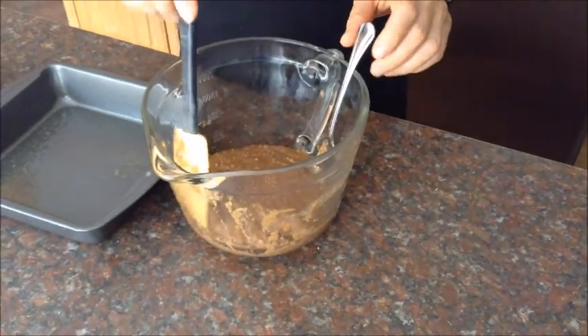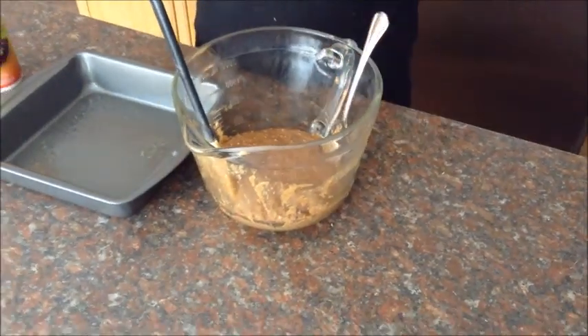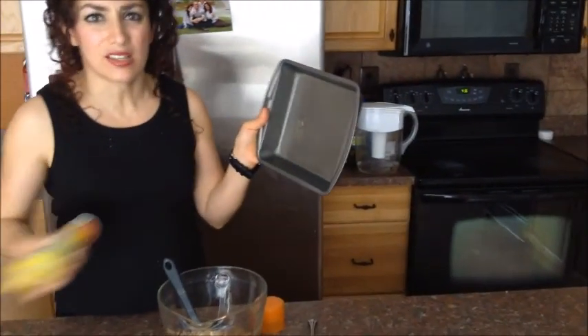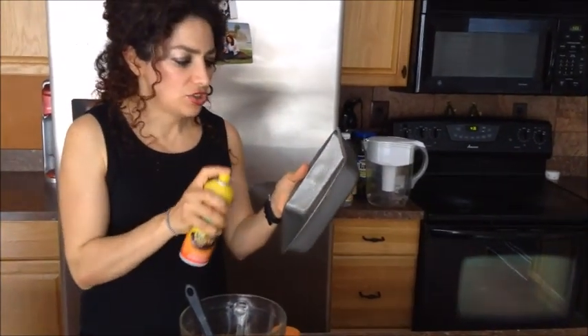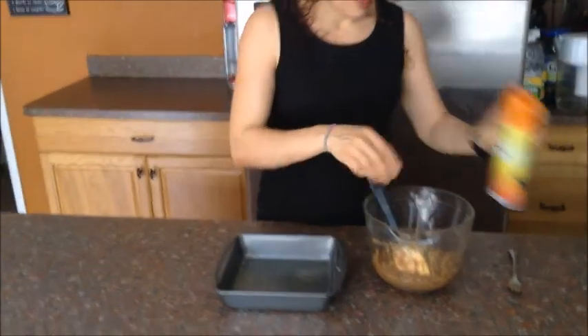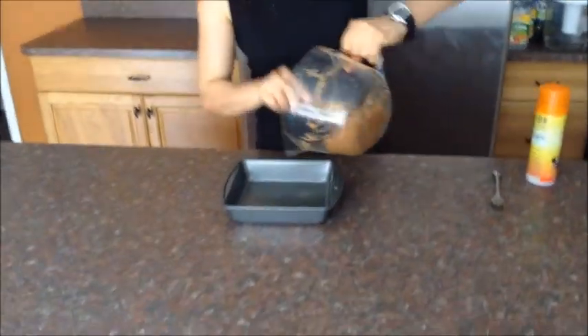One bag is four servings, so the carrot cake calls for two tablespoons of water per serving. I put four egg whites and eight tablespoons of water in this mixture, and I just stirred it up. I have an eight-by-eight pan — I wouldn't recommend using anything much bigger than this, because then it'll get too flat. You just need to spray your pan a little bit. Pour your mixture into the pan.